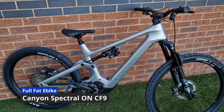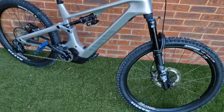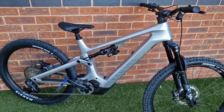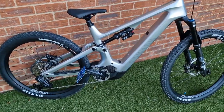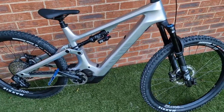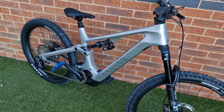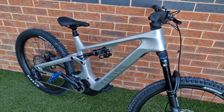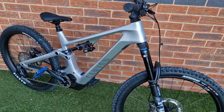Here is the new bike — this is the Canyon Spectral On CF9. I decided to go for a full-blown e-bike. I ride with two groups of people: some who are on full-blown e-bikes going out for miles and miles, and I struggled to keep up on the Kenevo SL. So I've got this for trail riding and riding out with them, and I'm keeping my Kenevo, which is a bigger travel bike for bike parks and riding with mates who don't have e-bikes.